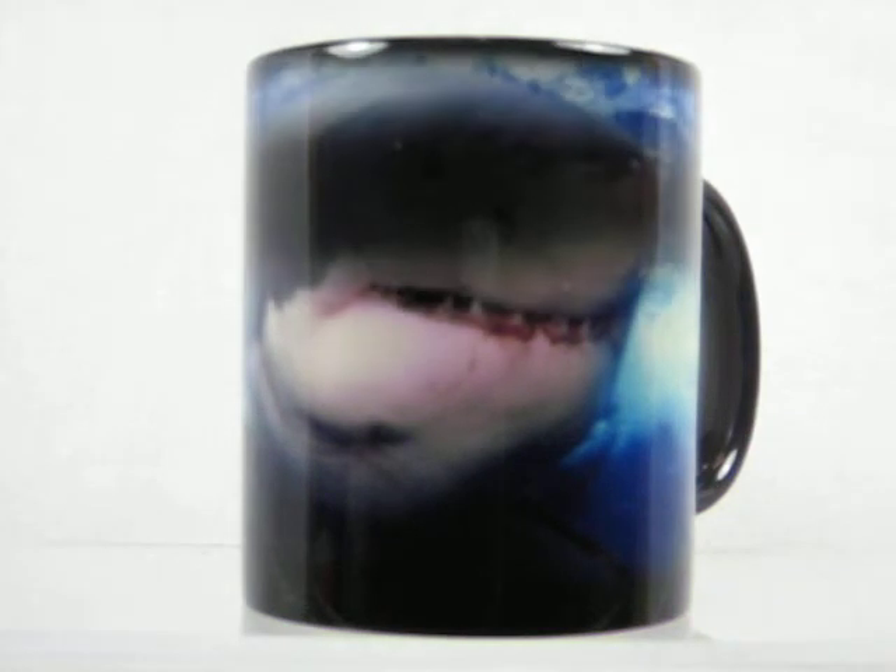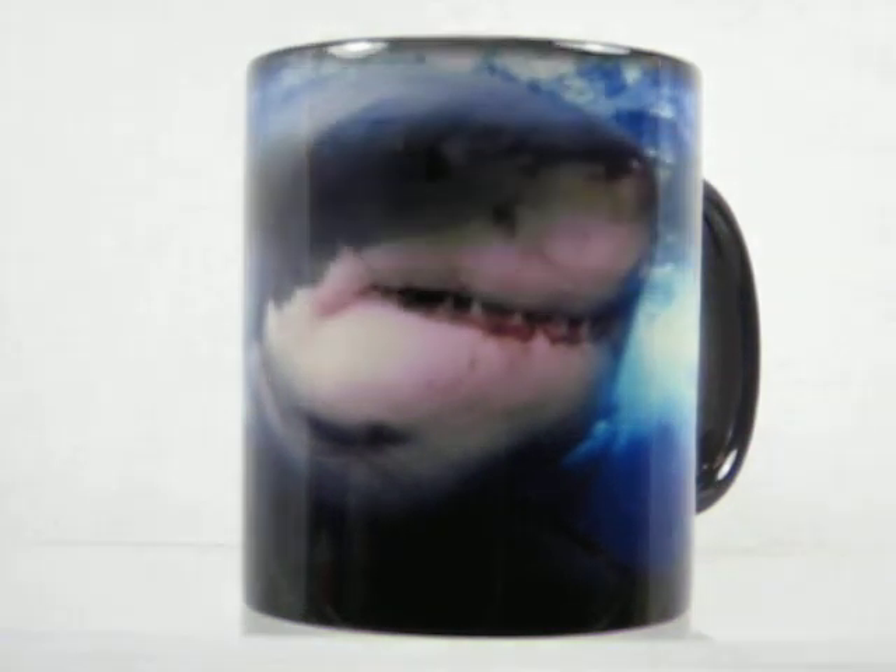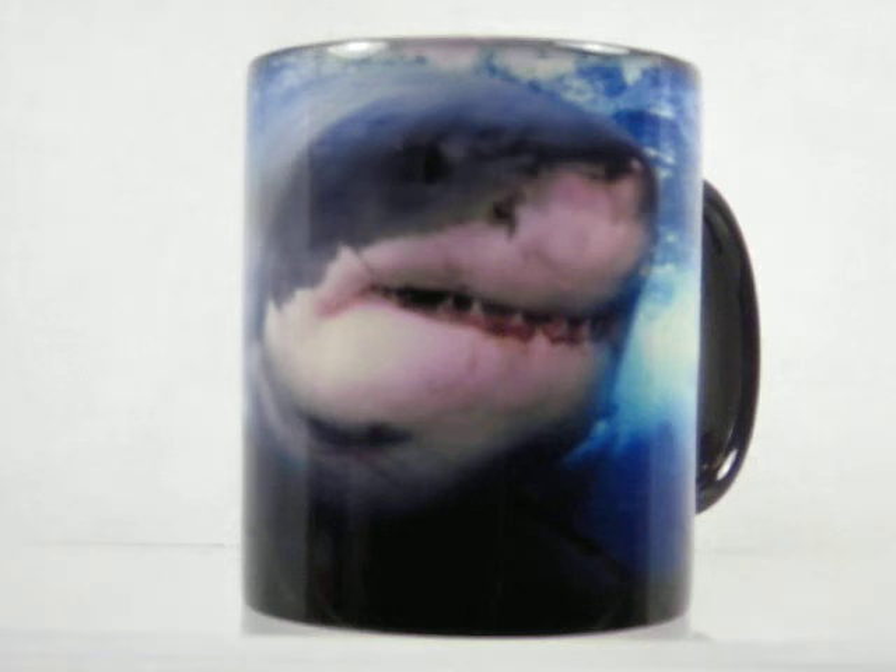On this particular cup, it reveals a great white shark. As long as the cup is warm, the image will remain. Once it cools down, it goes back down to the dark color again.